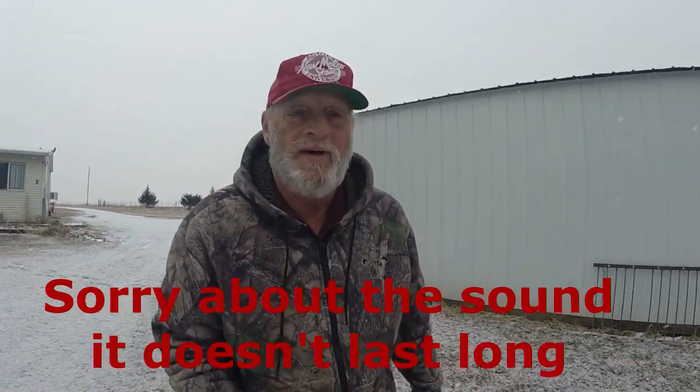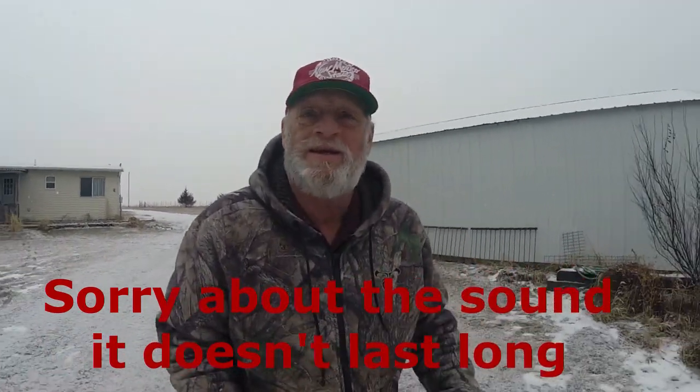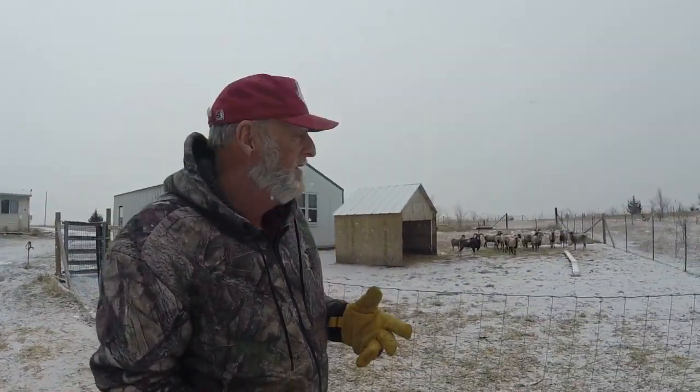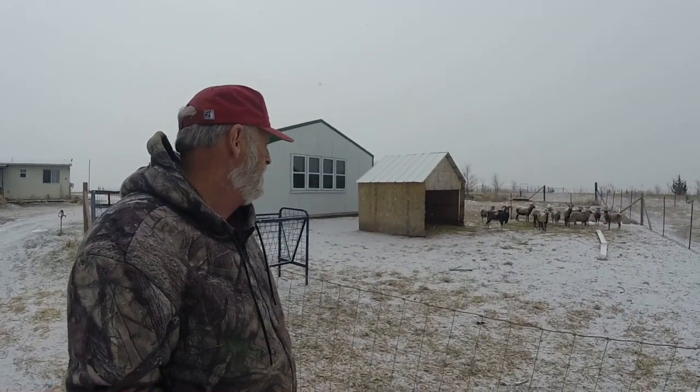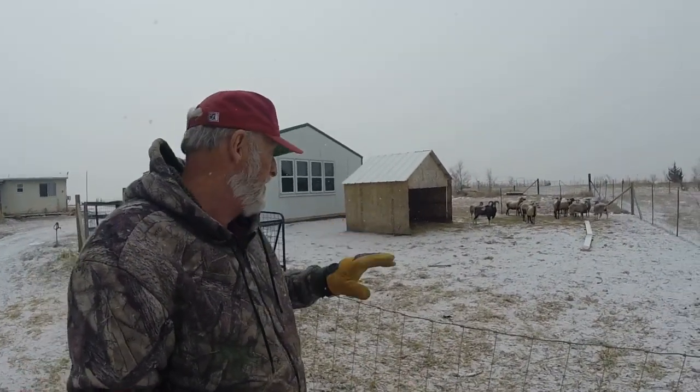Today was going to be vaccinate the sheep day — give that second CDT shot — but it's in the 20s and snowing a little. I decided next week they say it's supposed to get up into the 40s, so we're gonna give everyone a break till next week and hold the vaccinations off. That'll make it a little bit easier for us anyway.